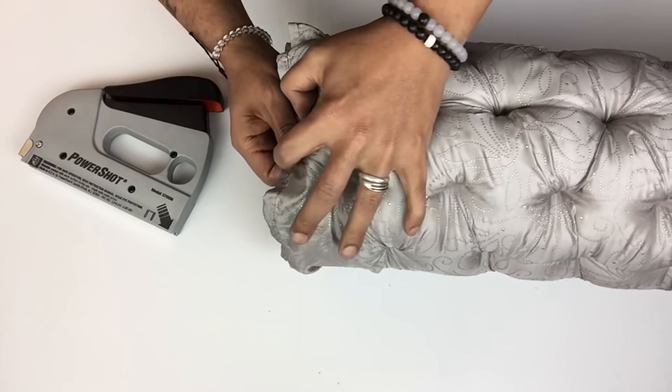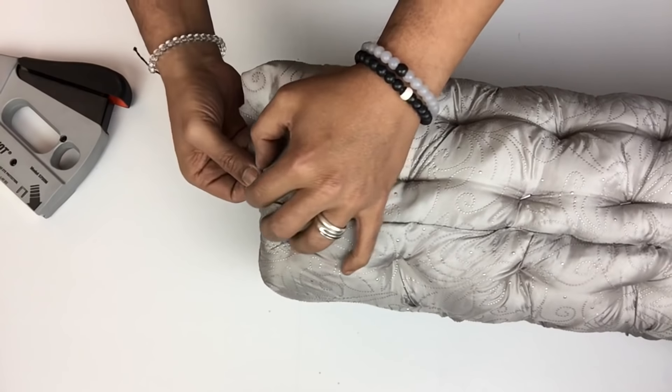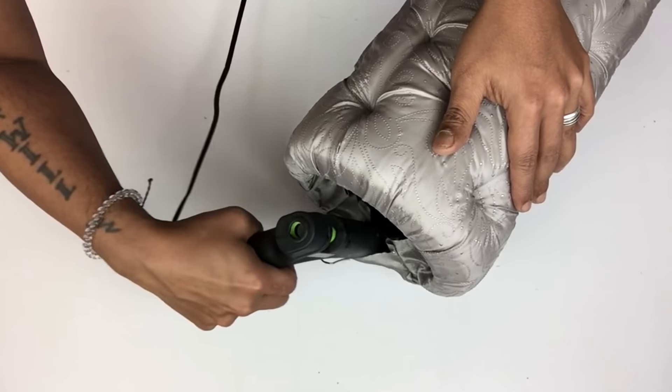For the bottom I'll gently pull the fabric, hold it in place with staples, and repeat the same steps going around. For the top part I'll use hot glue to hold it in place.